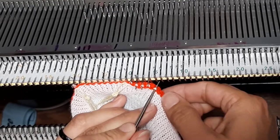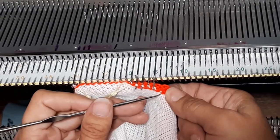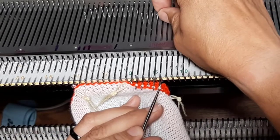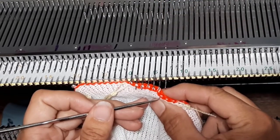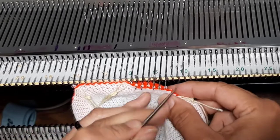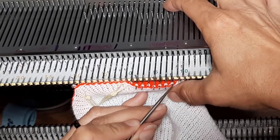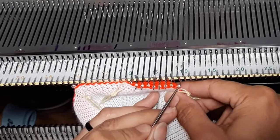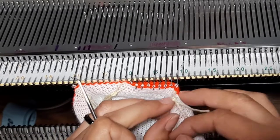You will also notice that I have the right side towards the machine, because we want all of the stitches to be going the same direction. This is also why I didn't bother casting it off — instead I removed it on waste yarn. It's not a fast process, but it is accurate. All right, so 10.